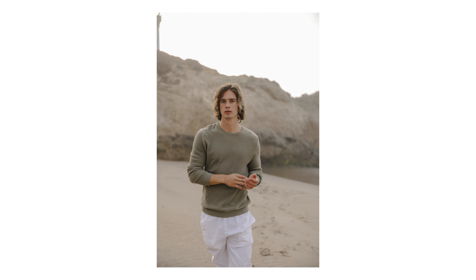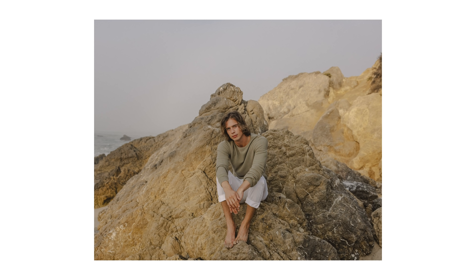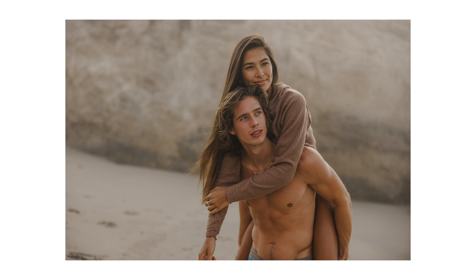I think Canon is just dipping their toes in terms of the video side with this camera, and I'm really excited to see what they do in the future. But on the photography side, this camera is very, very nice. You have 45 megapixels, in-body image stabilization, really beautiful Canon color science, a great RF lens lineup, and dual card slots — you have a really nice, complete package that takes great, amazing photos.